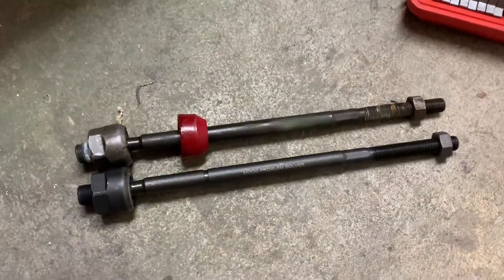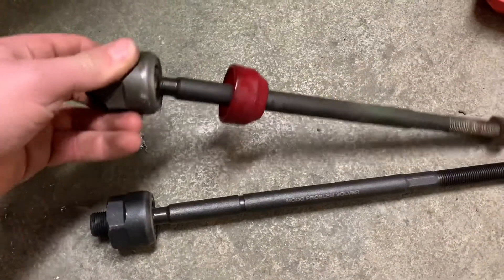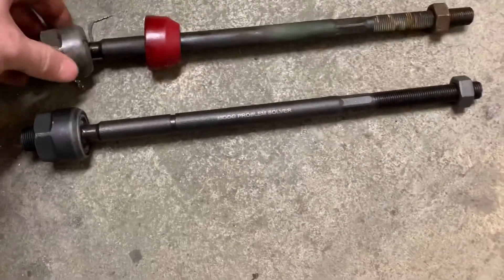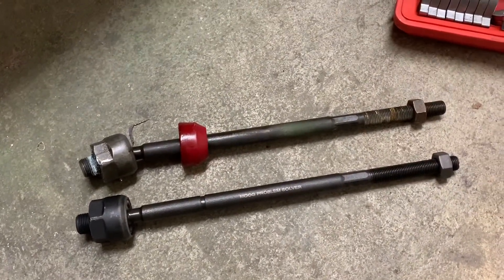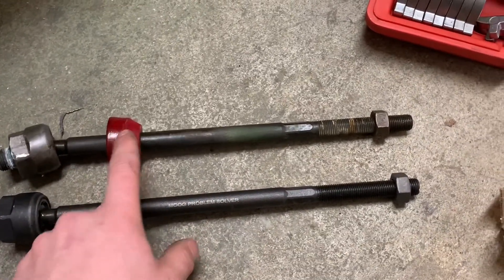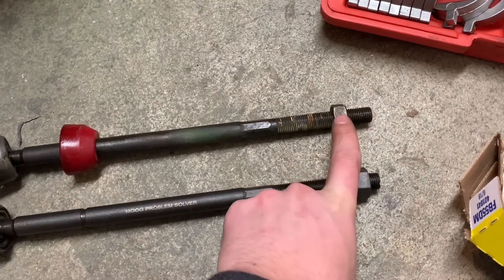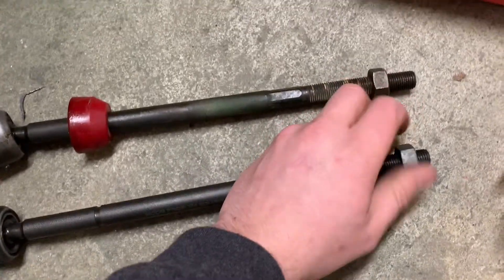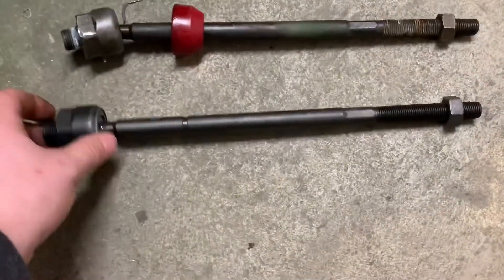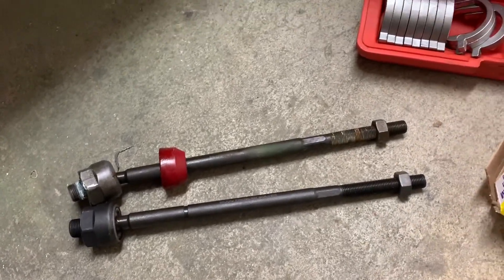Once you get the old one out, you want to just put them side by side and make sure they're fairly close. As you can see on this new one it kind of just flops around, but this old one I can't even move — that's a telltale sign that the inside of it is junk. Like I mentioned before, this boot I'm going to reuse. You want to line the jam nut position up. In my case, we run toe-out for oval racing, so I run about a quarter-inch toe-out.